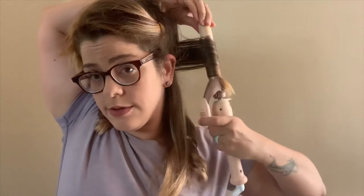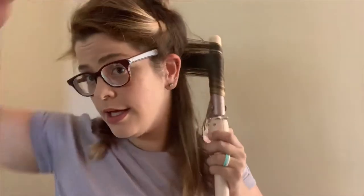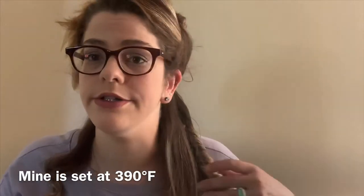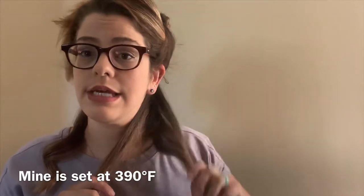Twist once, click a little bit, twist again, click some more till those ends are gone. Because I like a smoother look, I don't go all the way to my roots. If you want more volume, go all the way down to your root — I don't want that, so I'll stay out here. Leave it about 10 seconds; if your curling iron is hot enough, you won't need more than about 10 seconds.